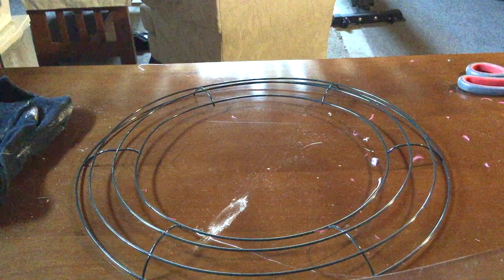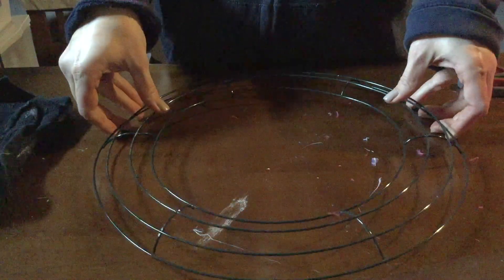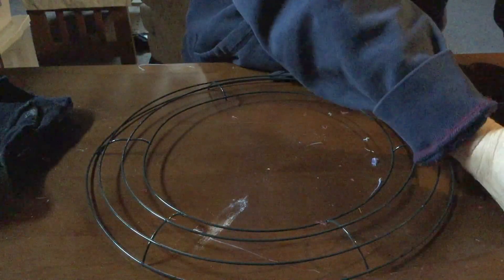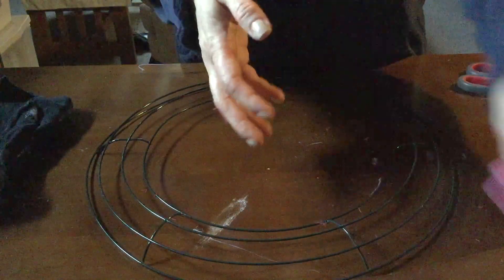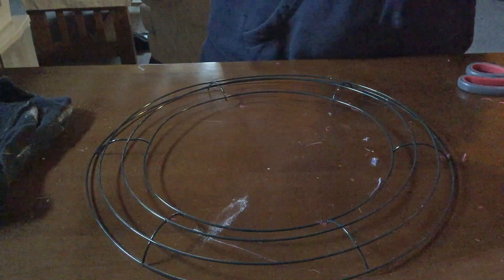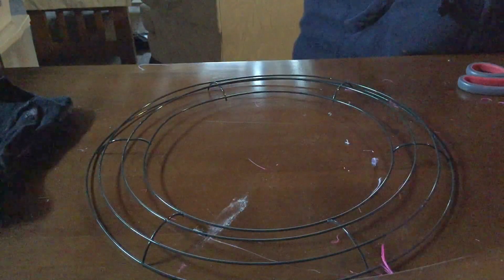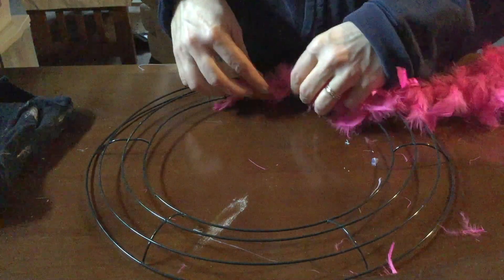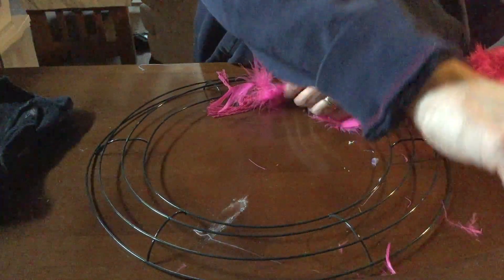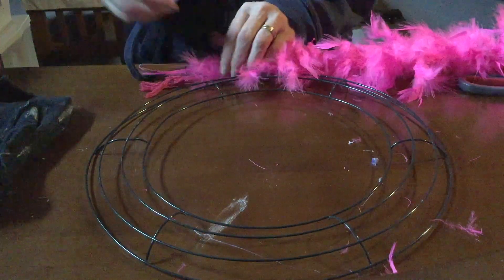In this challenge I will be making a feather boa wreath. I picked up an iron wreath from the Dollar Tree, as well as pipe cleaners that I cut up, and the boas. I used three boas at a dollar each — that's three dollars — plus the wreath at a dollar and the pipe cleaners.